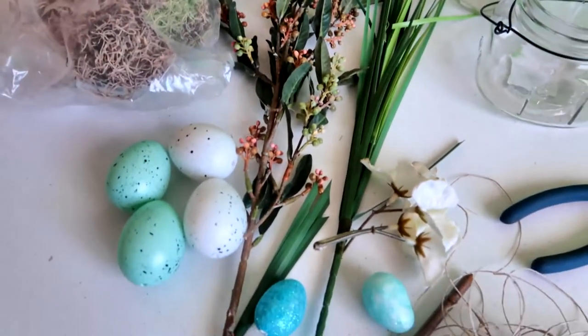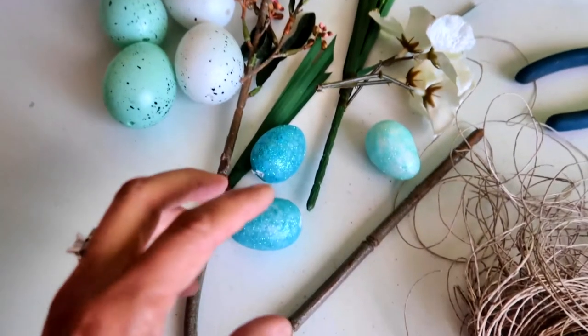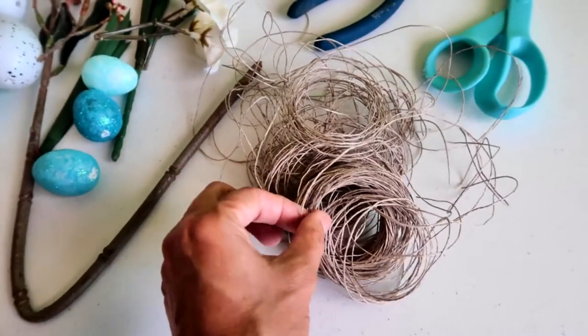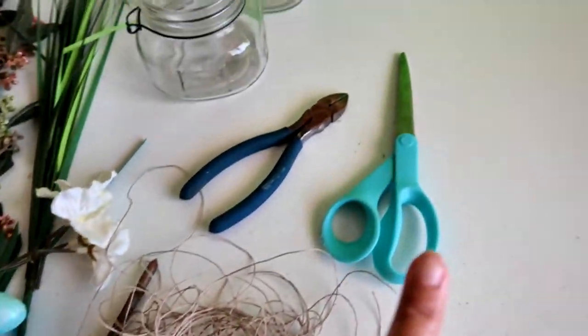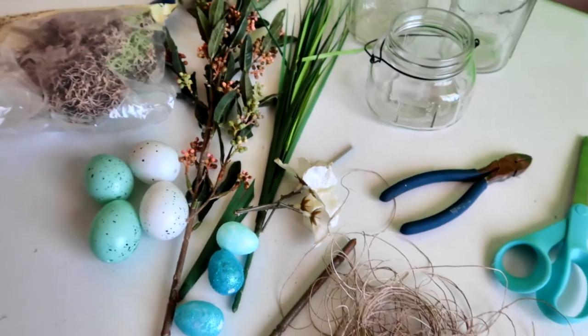These eggs came from the Dollar Tree and were leftover from my egg wreath project. I also have some little eggs leftover from the Dollar Tree as well. I'm going to be using some really thin twine, which you can get at the Dollar Tree, and I have some scissors and wire cutters for my flowers. I'm also going to be using a small hot glue gun.